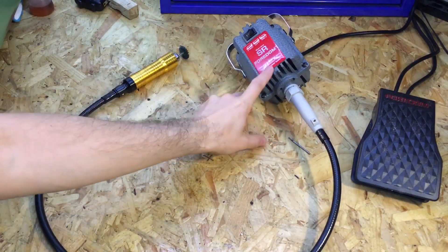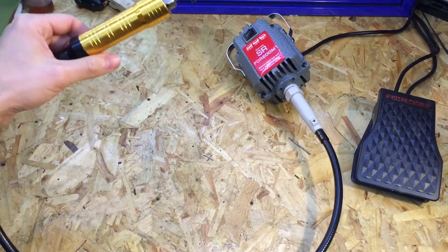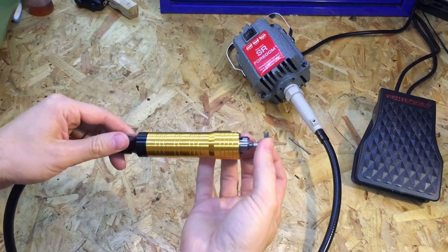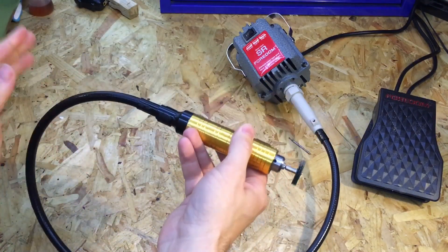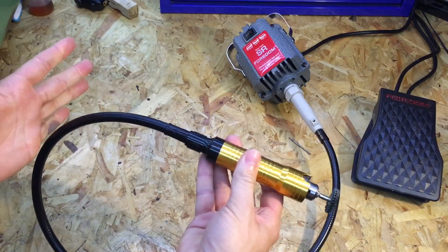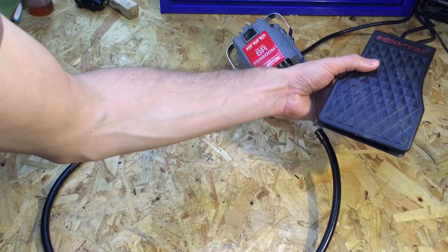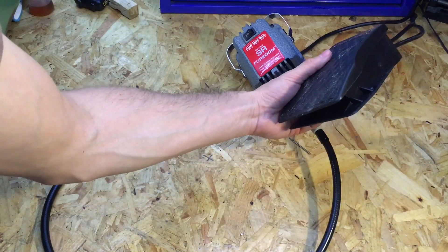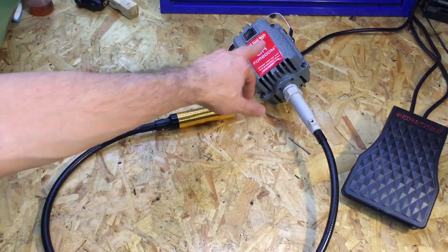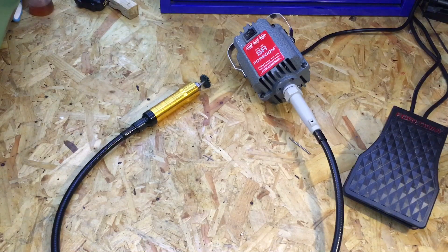So that's the Fordham SR series flex shaft — really good quality tool, well made, and definitely a lot better than a Dremel. It's got tons of power. There's not much I can say bad about it; it does what it says. The only thing would be that the foot pedal is plastic — it would probably be nicer if it were pressed steel. Apart from that, really like it. It's reasonably priced for what it is. Please subscribe, thumbs up, and comment below.